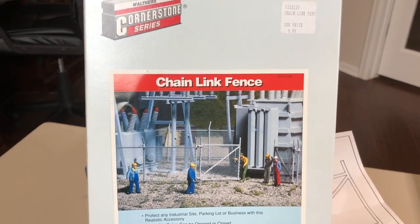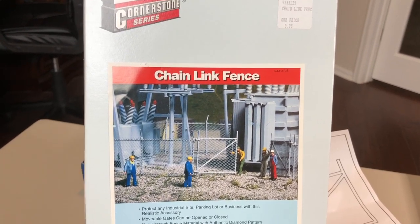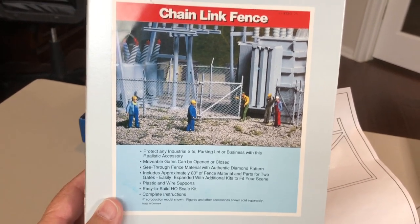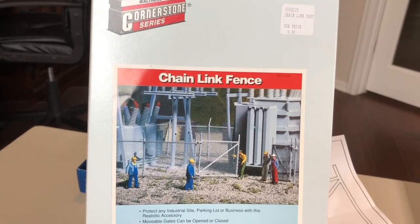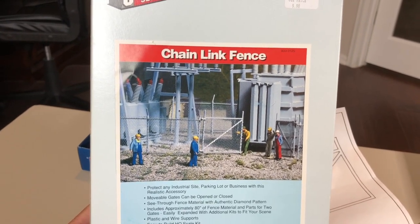Okay, model railroad fans, this is going to be a build video about the Walthers Cornerstone chain link fence. I'm going to build this for my electrical substation, and quite honestly I've been avoiding this model for quite a while. I've seen some videos on YouTube channels and it looks kind of difficult.